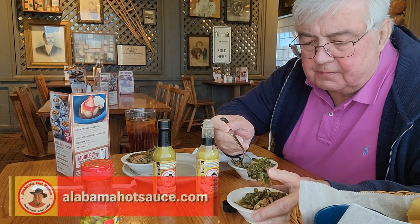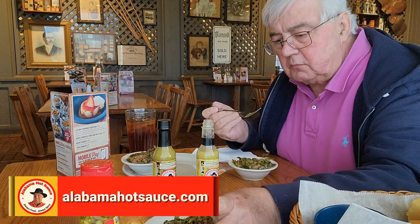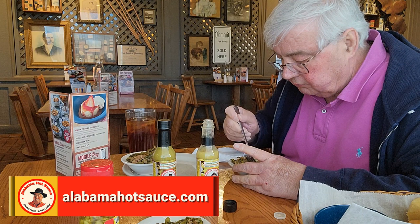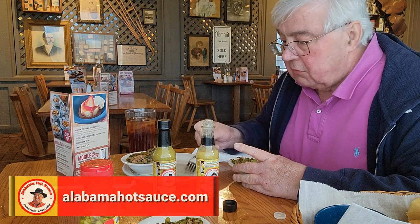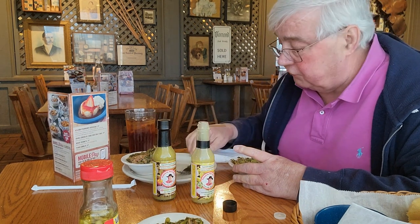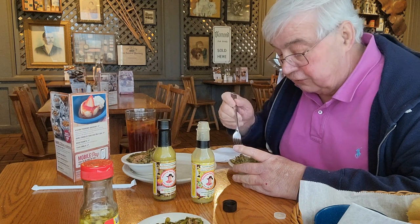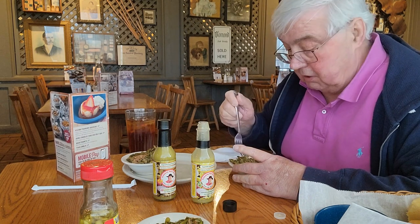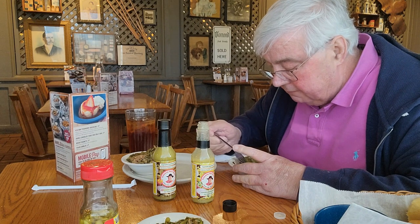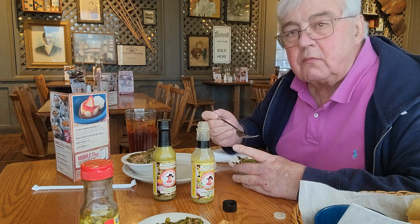Big difference in the vinegars — big difference. This is delicious. I can see why my customers who can't stand heat said: I want that flavor of peppers that we used to get when we used vinegar sauce with diced up peppers on turnip greens — but I don't want the heat. Absolutely delicious.